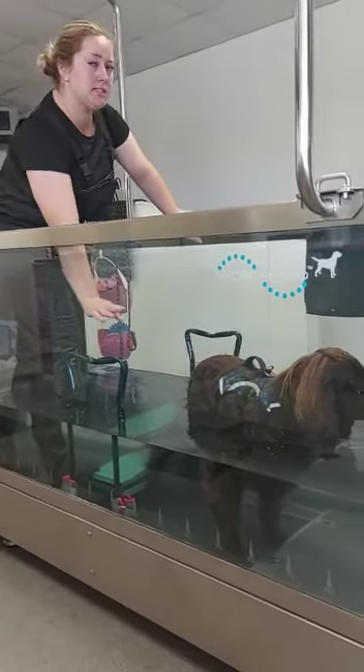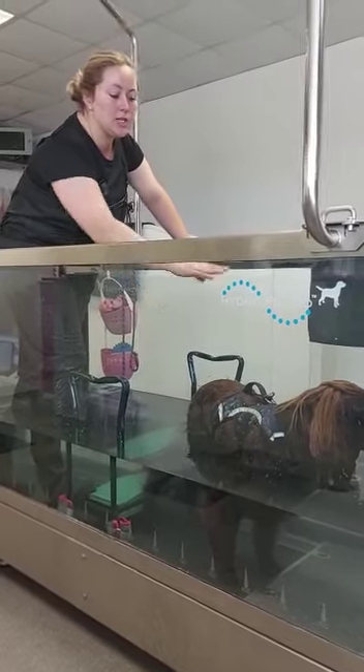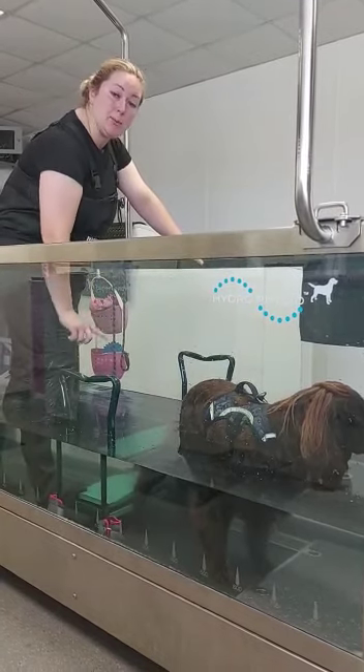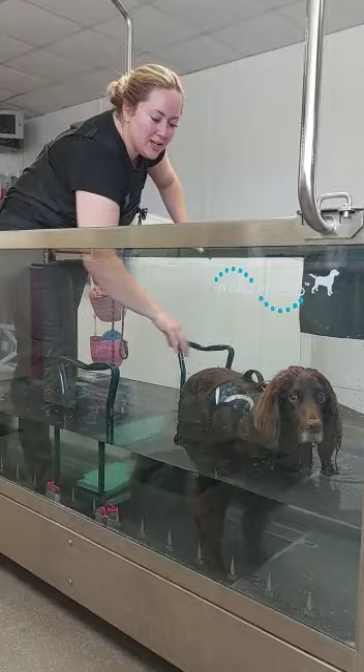I'm just going to use the step here within the treadmill - we're only going to use it static. I'm just going to get him to step over it. We'll test it first to see whether he doesn't need any step-over or whether he wants to step on and over. I have a feeling he's going to step on and over.